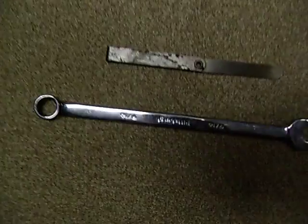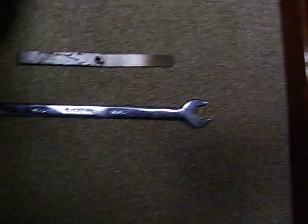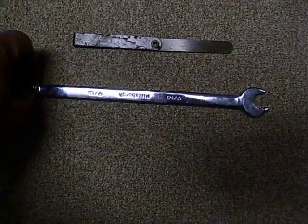A couple of tools you're going to need: a feeler gauge and a wrench that is the same size as the bolts in the coupling half.